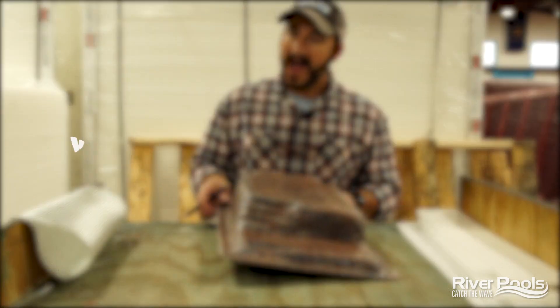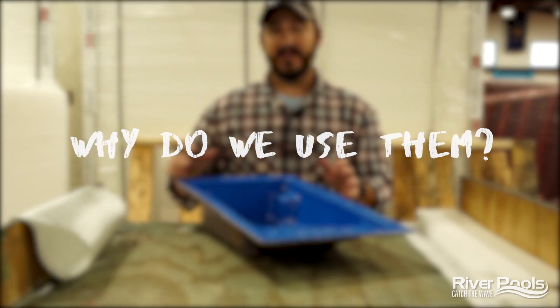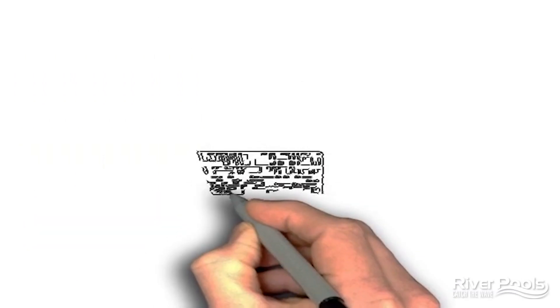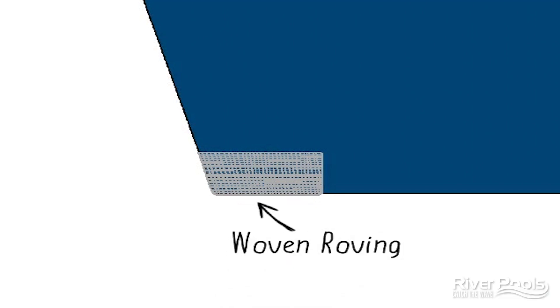Now let's talk about why we use woven fiberglass roving. The walls can shift and it can create some stress on the bottom rim of your pool. All of these areas that can move and flex, we want to reinforce them with a material that's designed to do that, because the name of the game is really to protect the gel coat from cracking.